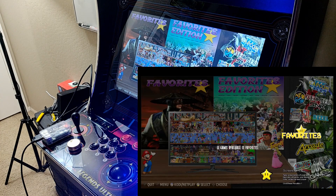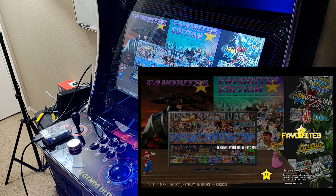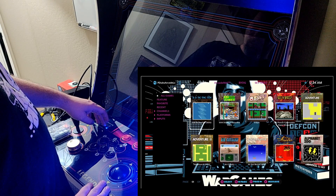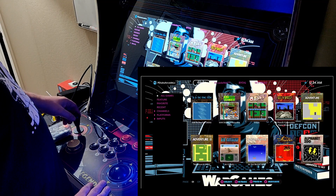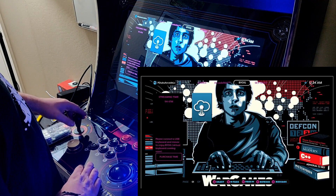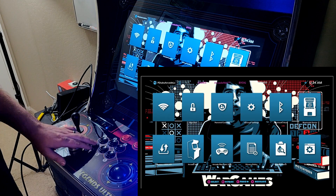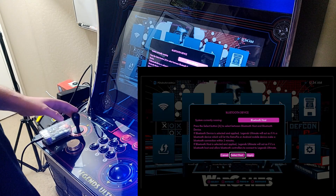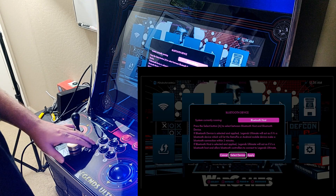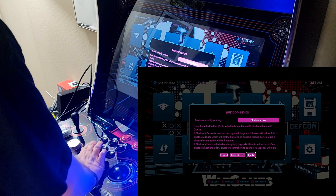The Raspberry Pi is booted up — you can see the ReCalBox front end, set up a bit like CoinOps with a wheel interface. What we want to do now is head to the Settings menu, then go to the Bluetooth option in the top right and switch it to OTG mode. Find OTG and hit Apply.